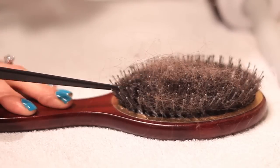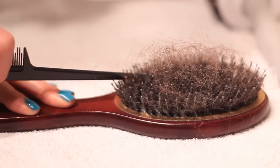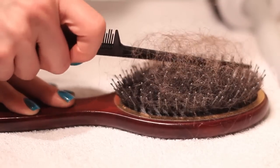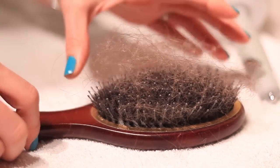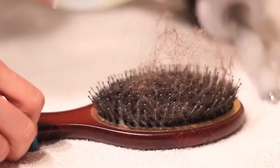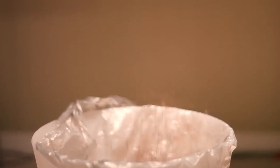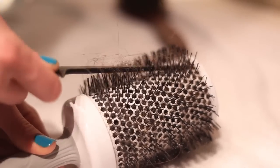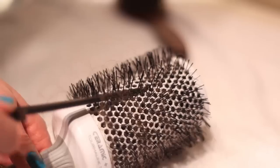Take the pen, pick, or rat tail end of your comb and start loosening the hair from the bottom of the brush, working your way up to the top. Once you've loosened the hair, take the scissors and snip it down the center — this is going to make pulling the hair out a lot easier. Grab clumps of the hair and start tossing them away. If you have a round brush, do this on one half of the brush, then roll it over 180 degrees and repeat.